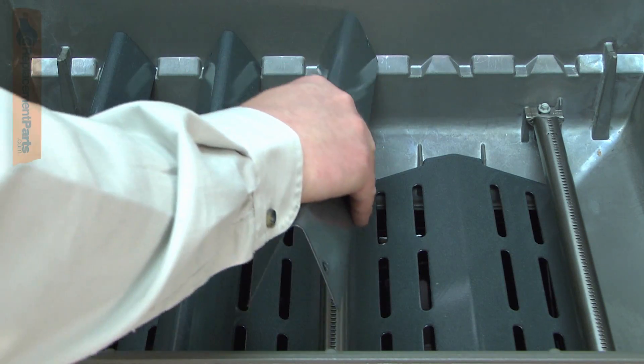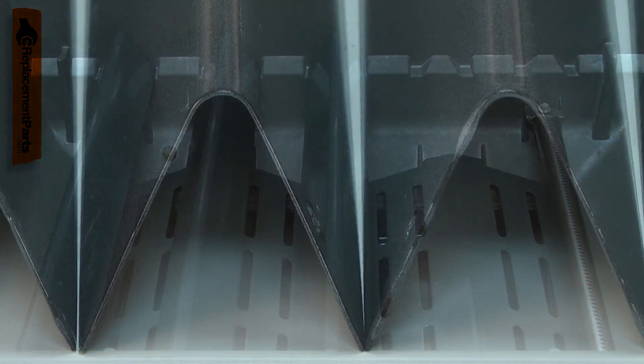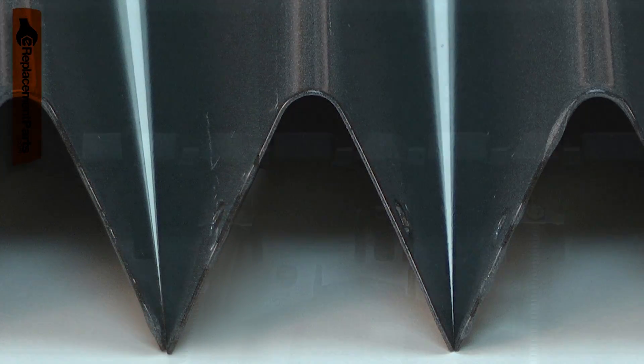The flavorizer bars mount above the burners inside your barbecue. They are made of steel and have a durable porcelain enamel coating on them.